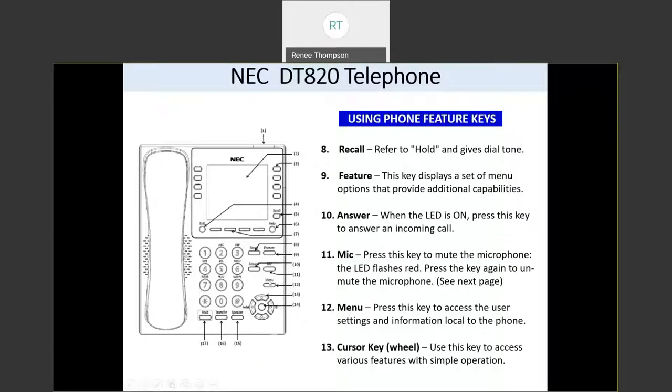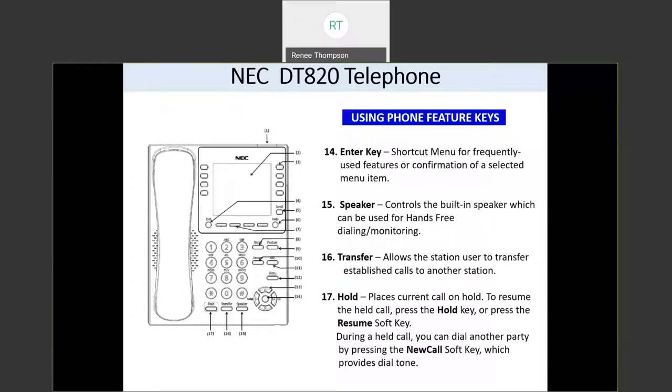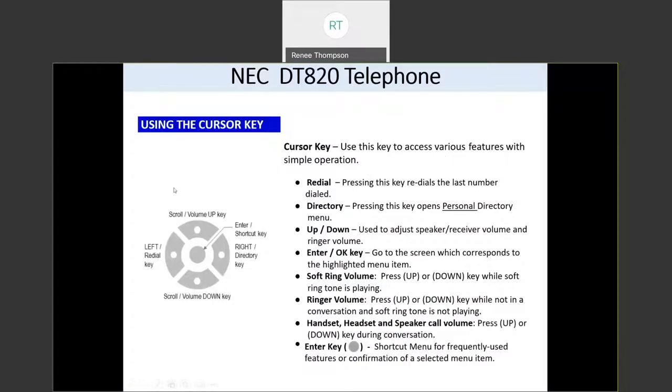Your menu button, when you press this, gives you access to settings for your phone, like changing your display contrast and your ringtones. And this is your cursor wheel. This cursor wheel helps you choose features and access things on your phone. If you scroll up or down on it when you're on a call, it will control your volume.